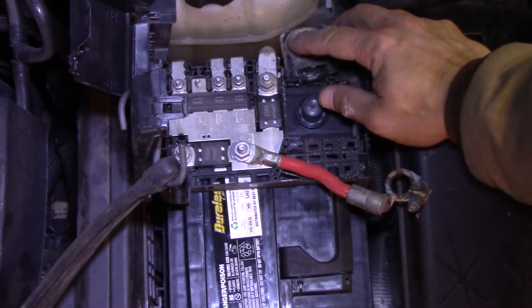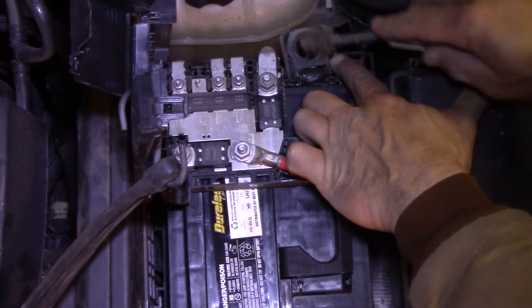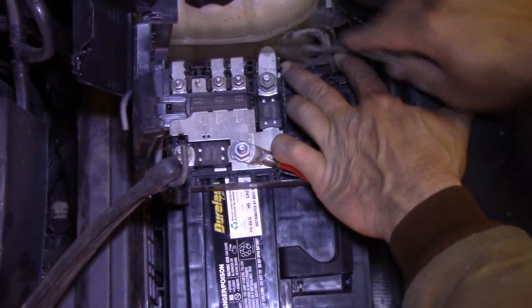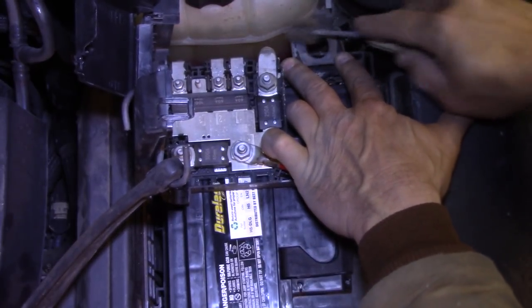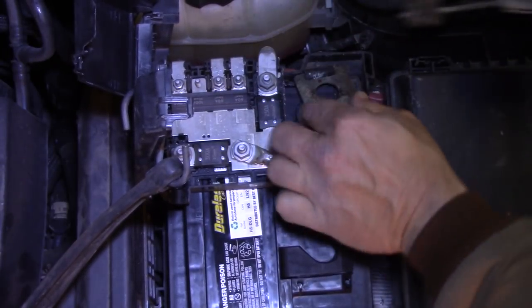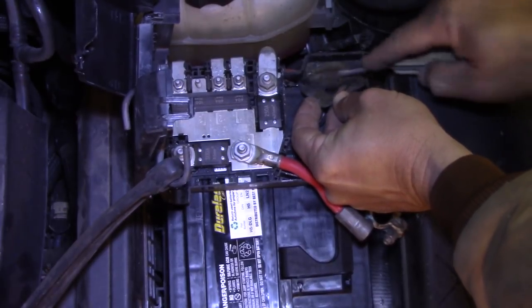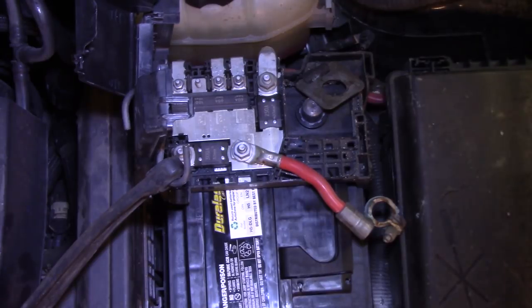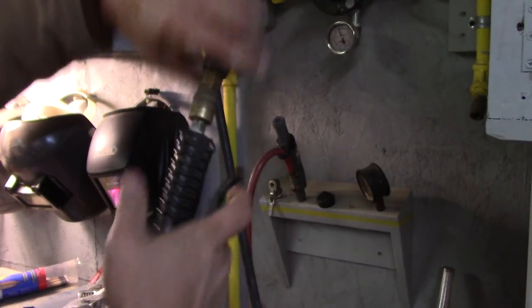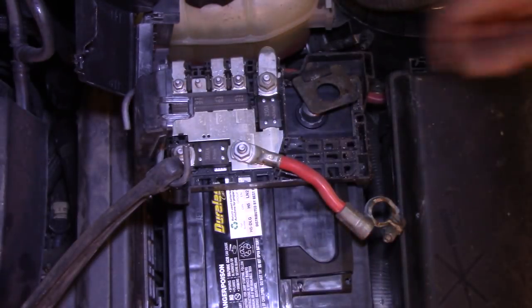We're gonna take a little wire brush here and try to scrape some of the corrosion off of there. And off for the other side. I think we need a little bit of air to blow that out. Now we'll stick this back on here.